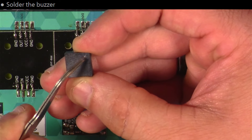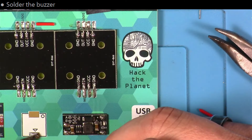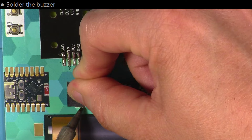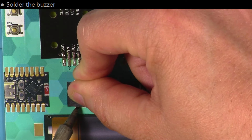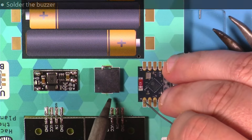Next, I put the buzzer on, paying attention to the dot for orientation to match what's on the PCB. I just pre-populated one of the pads with some solder, held that in place, heated that up and let it fall into the pad. And then I just used the normal technique to solder the remaining side.